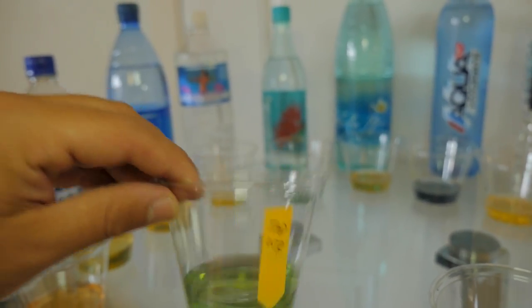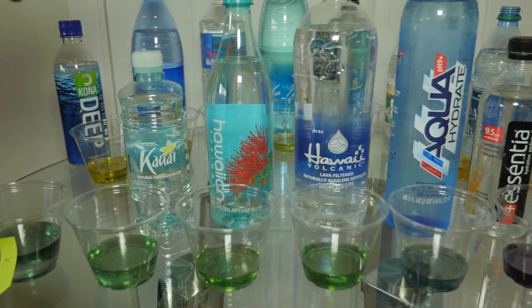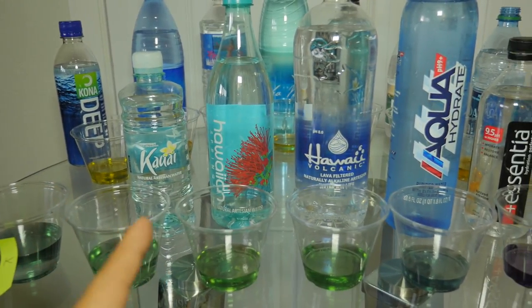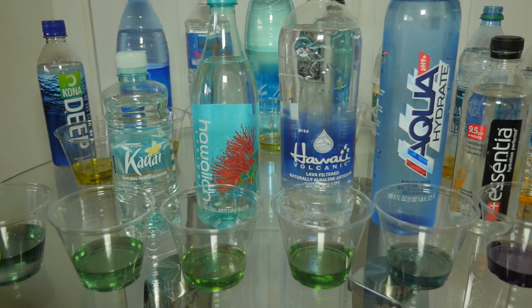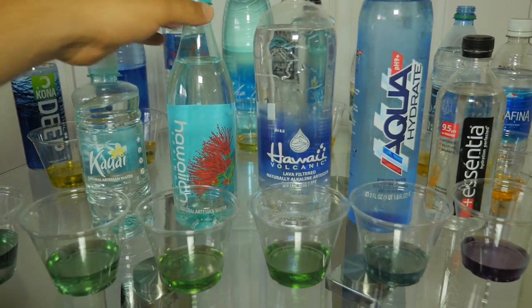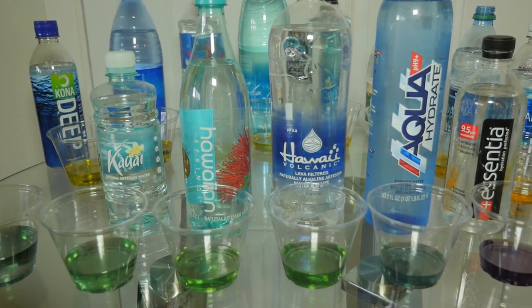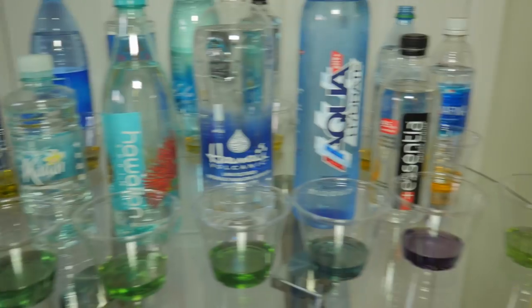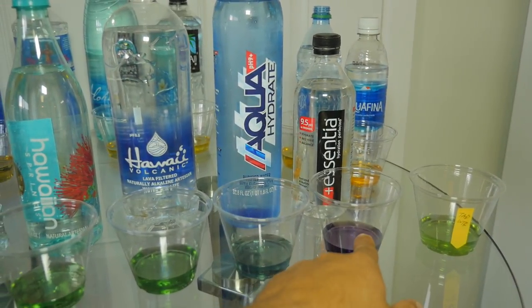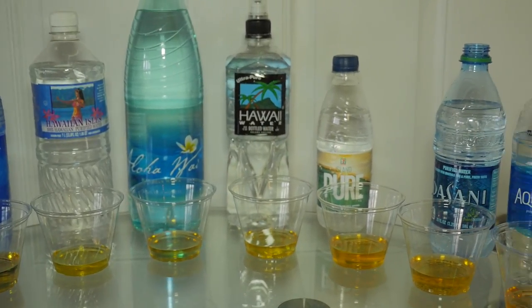Last but not least, the tap water here in Wailua actually did a lot better than most of the Hawaiian waters. Out of the nine Hawaii waters I bought, only three were actually even neutral. It's good to know before you buy — if you're buying those other waters they're acidic. The best waters from Hawaii I could find are Kauai Water, Hawaiian Springs, and Hawaii Volcanic. Don't drink acidic water — drink something neutral or alkaline. This would be the lineup of waters you don't want to drink in Hawaii.